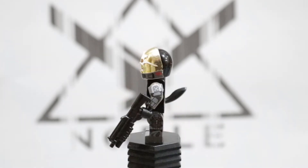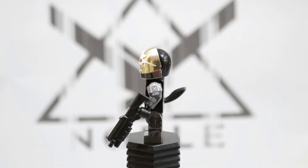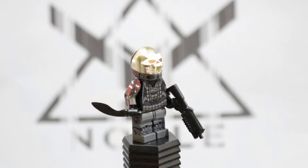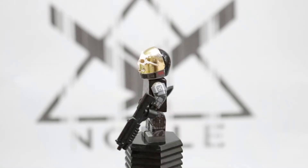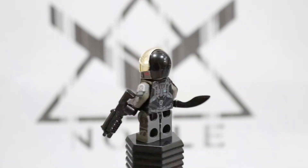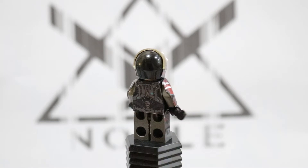He has a BrickForge shotgun because I think it resembles the Reach shotgun more than the BrickArms one does, so I gave him that along with those Saber Scorpion decals all the way around.